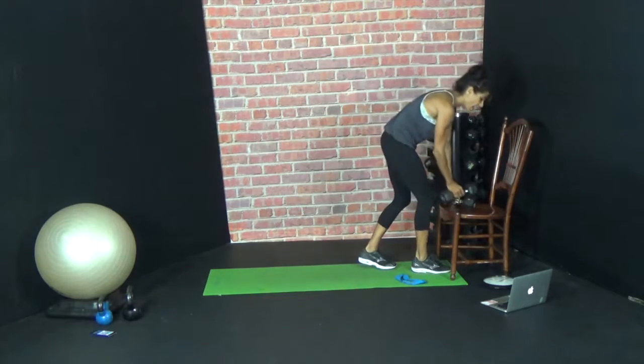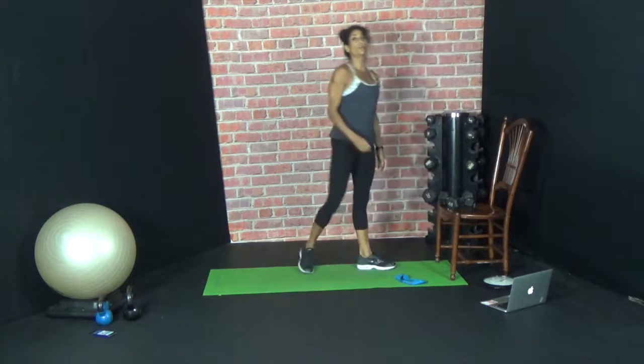Awesome job, guys. Awesome glute workout — a little bit of traditional dumbbell and a little bit of the band. Have a great day, guys.